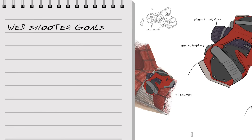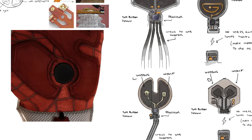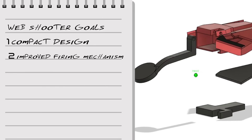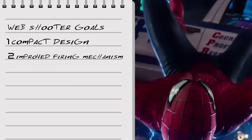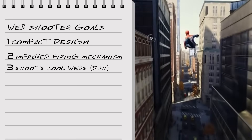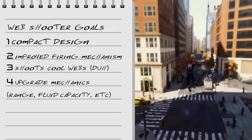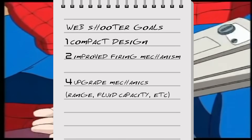Firstly, I wanted the web shooters to be as compact as I could make them. Then I thought, since I've been doing mechanical activation and there are some disadvantages to that, which I'll discuss in a moment, I want these web shooters to have a better firing mechanism. And most obviously, I want my web shooters to shoot a web fluid that resembles the characteristics of Spider-Man's web as much as I can make it. Additionally, it would be nice if I could get some improved basic stats from my previous web shooter iterations too. So I took this list and said, let's start there and worry about everything else later.